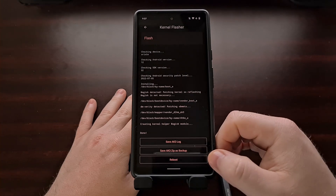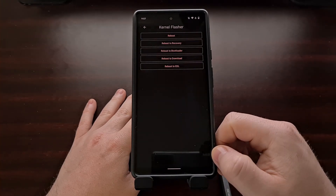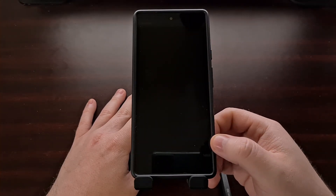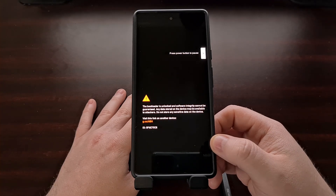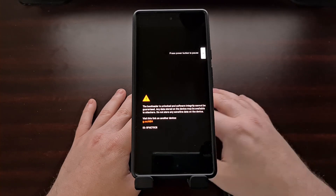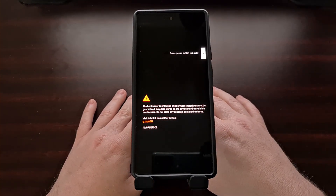As long as everything is good, tap the reboot button at the bottom and do a regular reboot. There's no need to boot into recovery mode or fastboot mode right now — just a standard reboot, which you could even do from the power menu as well.